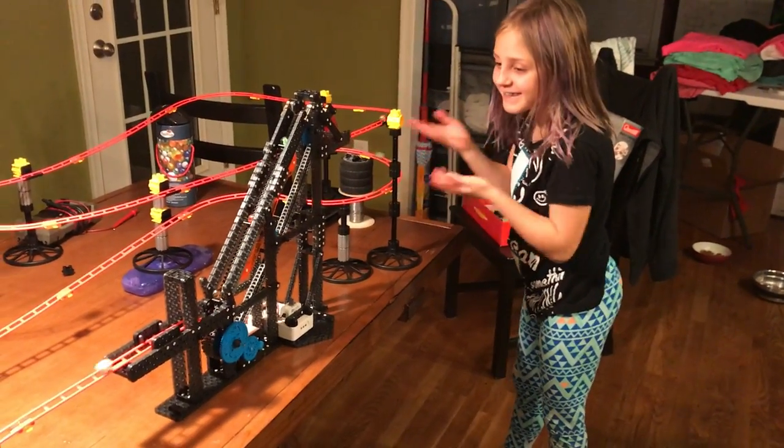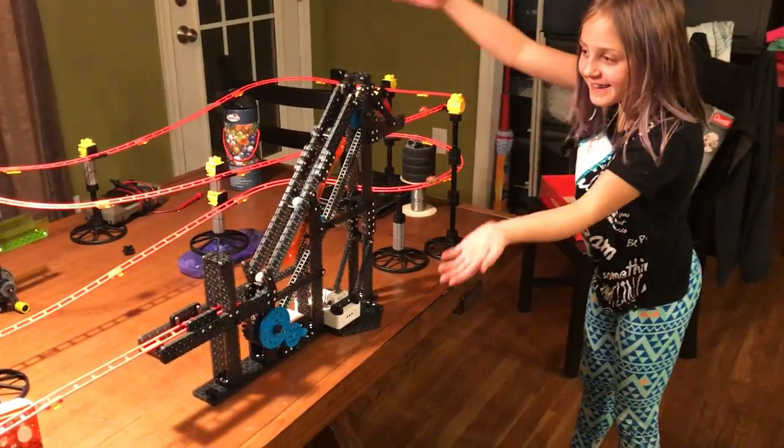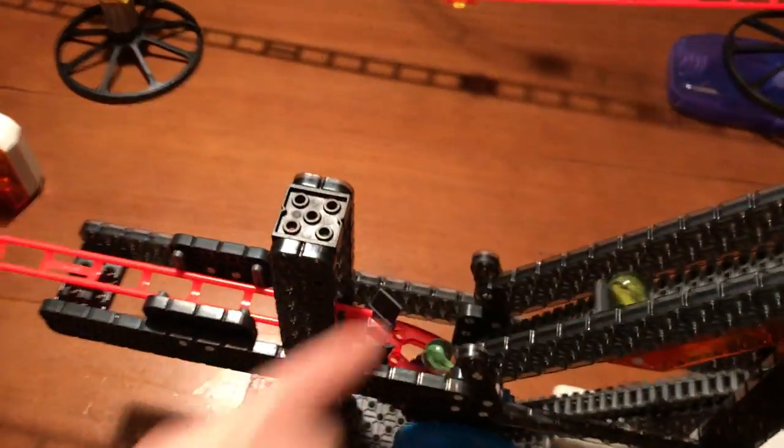Hey everyone, here we are with Lucy and she is playing with the marble roller coaster. She put together the track. It comes over into here and then the paddle comes up and picks it up.